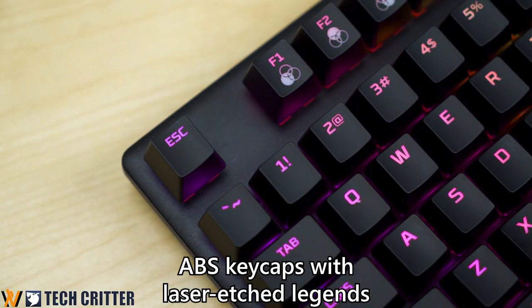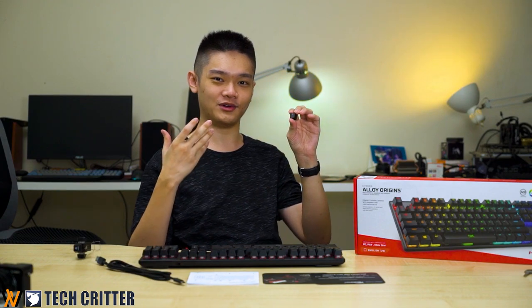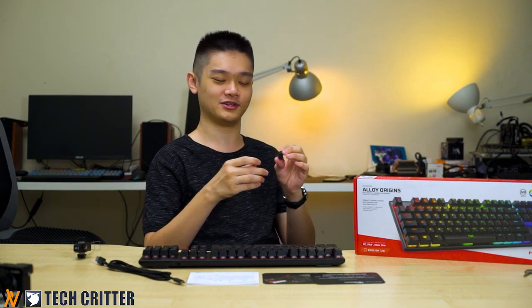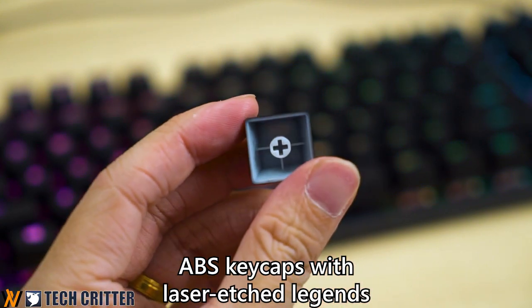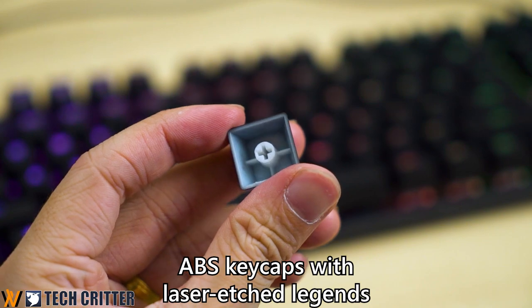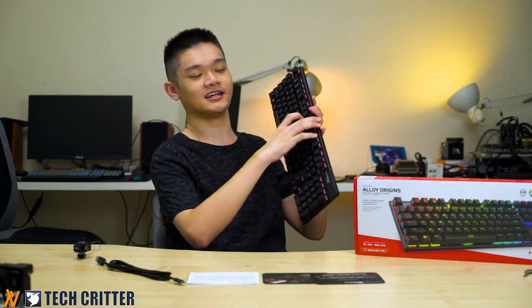Then there are the keycaps, which are our biggest gripe with this keyboard. They are using ABS plastic with laser-etched legends. These keycaps will not last long if you hammer this keyboard, especially if your fingernails scratch them. For future generations of HyperX keyboards, they should move straight to DoubleShot PBT, which would look great especially with this type of RGB lighting.